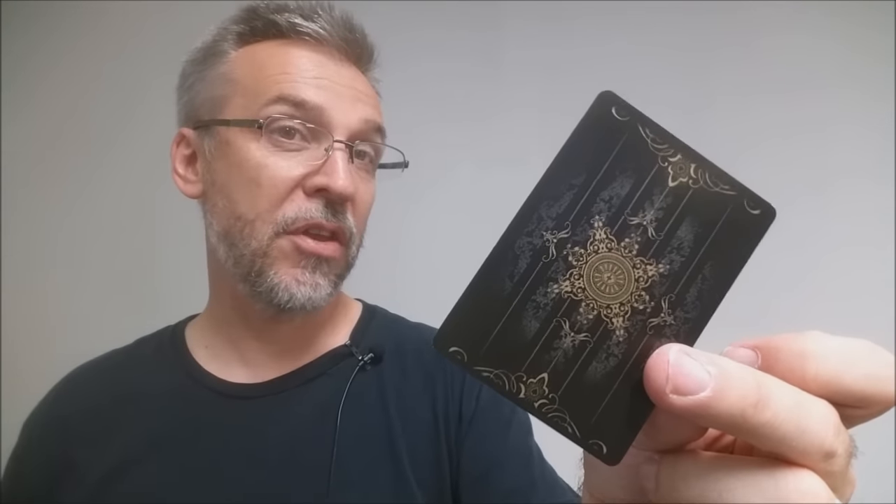These cards were printed by the United States Playing Card Company and are done on a retail stock. They have a modern cut and air cushion finish. If you'd like to learn more about stock, cut, or finish, you can click the link below in the description.